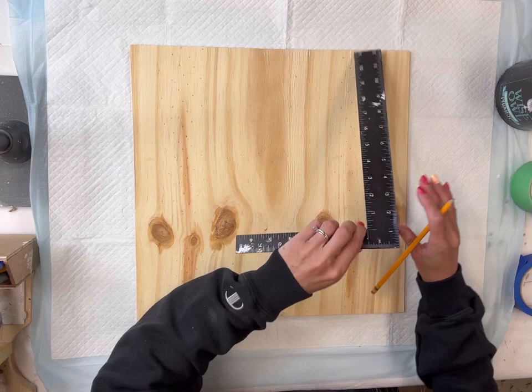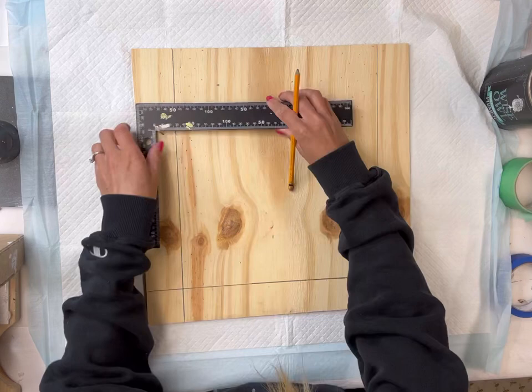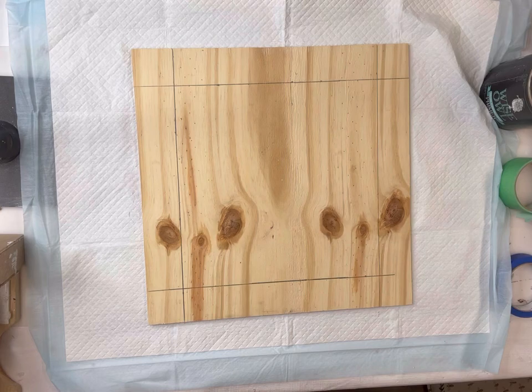Using my straight edge, I'm going to mark at 2 inches in from all sides of my square and create a 2-inch border going around the board. I'm just marking that off with my pencil. Once I had the border all measured out...